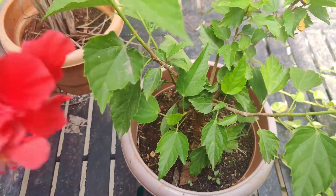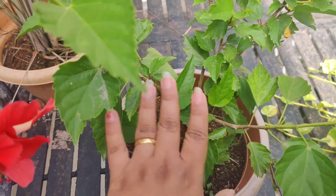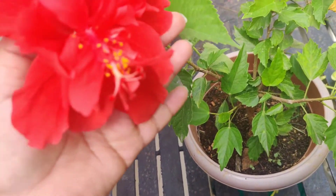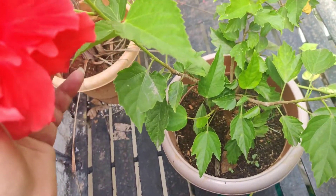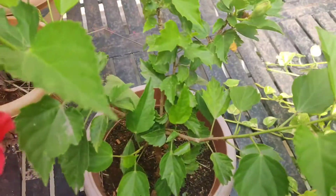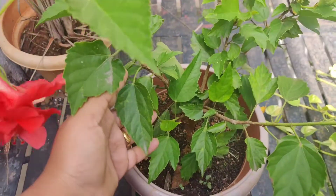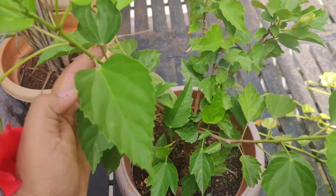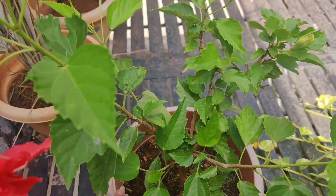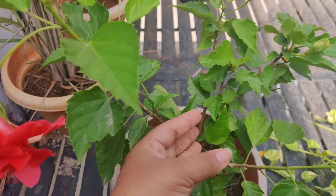For watering: in the rainy season this plant loves water and absorbs loads of it. But don't overwater — if the leaves turn yellow, that's a sign you need to stop watering for a day. A simple method is to just check the soil with your finger; if it feels dry, water it.